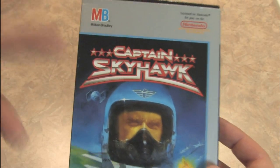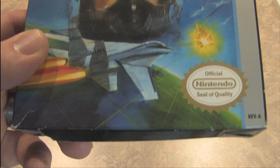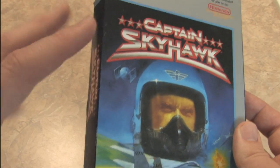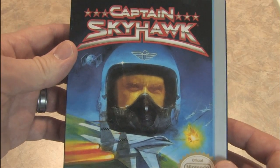This one jumps off the shelf. Captain Skyhawk for the Nintendo Entertainment System, and there you can see this has the official Nintendo seal of quality. The thing that jumps out at me about this is that while it was published in 1989, it looks like a late 70s Atari 2600 cartridge.